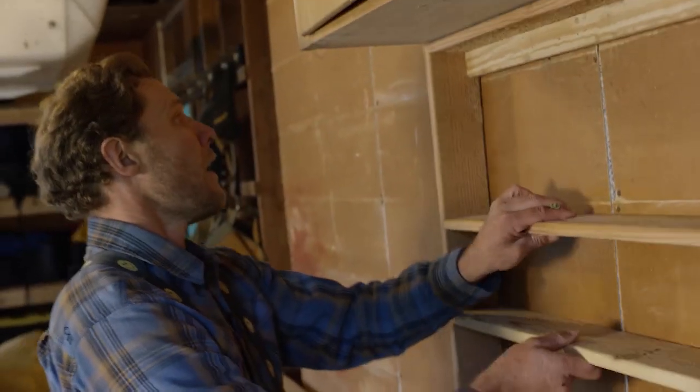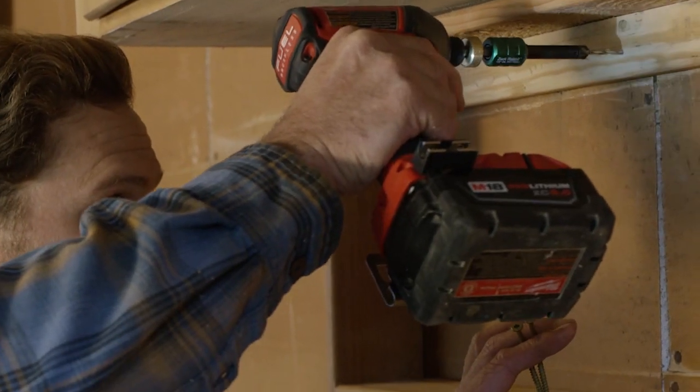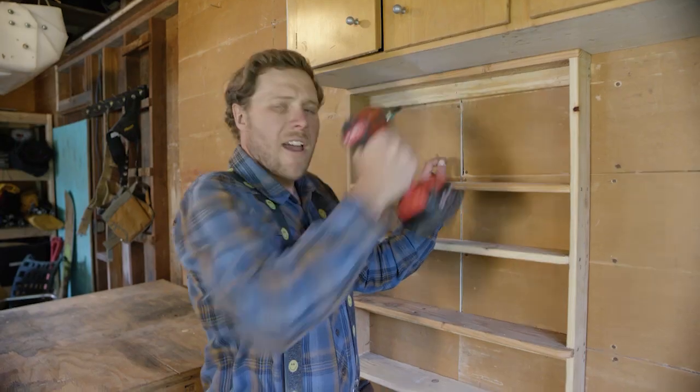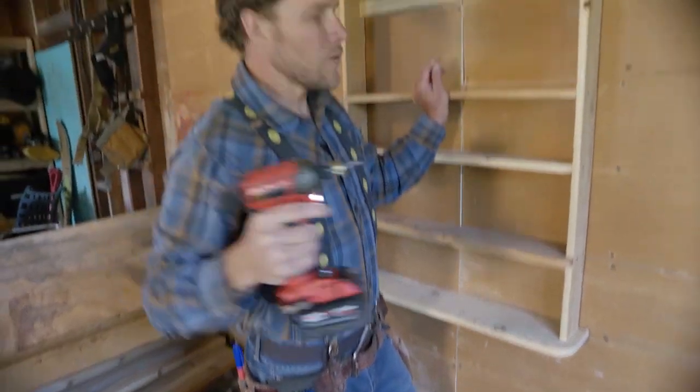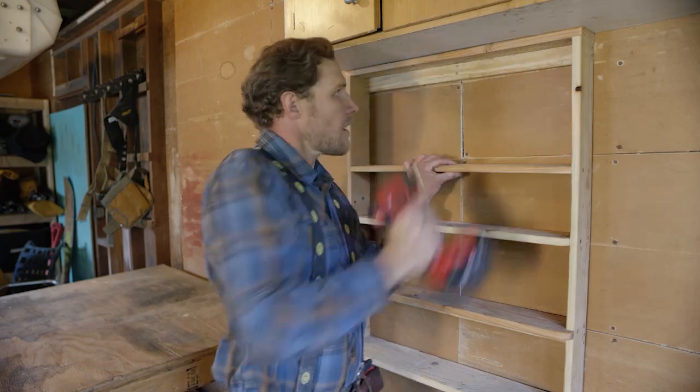In addition, the Zackrabbit Quickdraw Holster enables a true hands-free operation. And that is super useful anytime I'm doing a project where my free hand is occupied holding the part in place. It means that I can pre-drill and countersink, and then using the Quickdraw Holster, I can remove the Zackrabbit, drive the screw, and never even had to let go of the piece that I was working on.